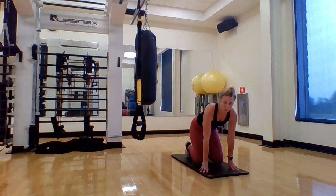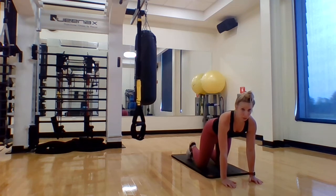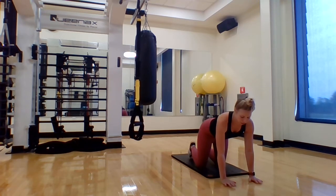We're going to come down onto our mat and come into all fours. Our wrists are below our shoulders, our knees are below our hips. The mat or towel is just there to protect our knees.